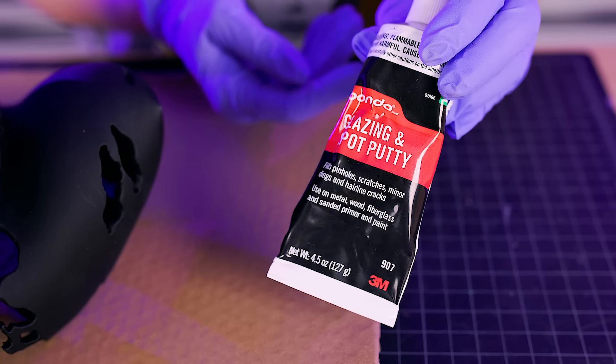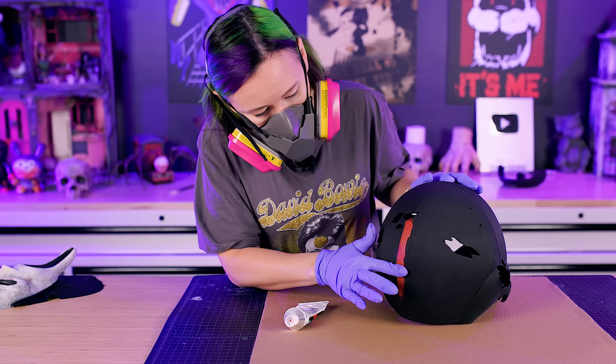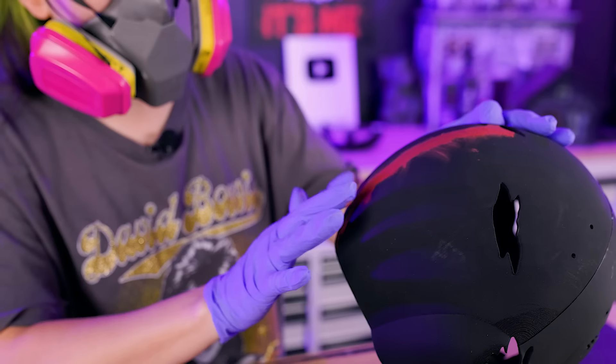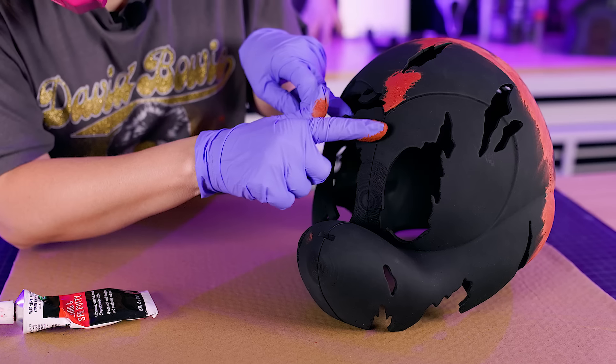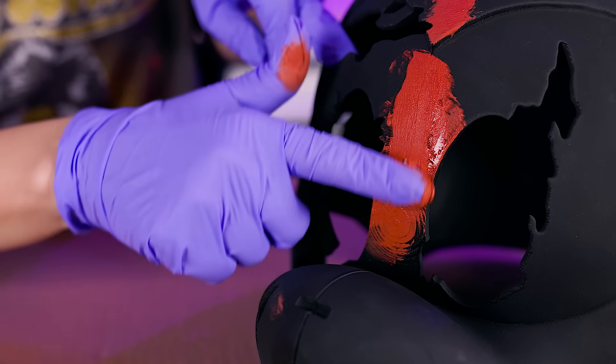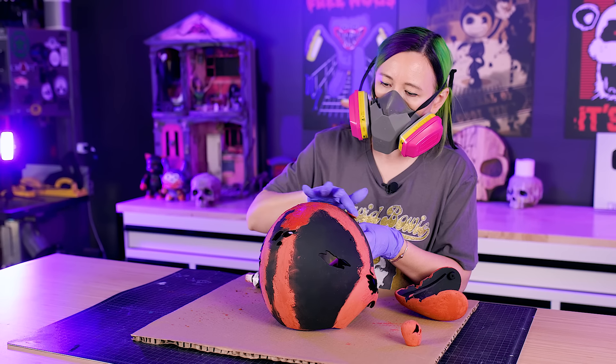We're using Bondo Spot Putty to get the head ready for paint. On the back — which will be flocked — we mainly fill in the seams where pieces were glued together. On the front, since it will be painted, we need to fill in the printer layer lines. The Bondo also lets us build up texture that we can then carve cracks and damage into, kind of like we did with Ghost Face.